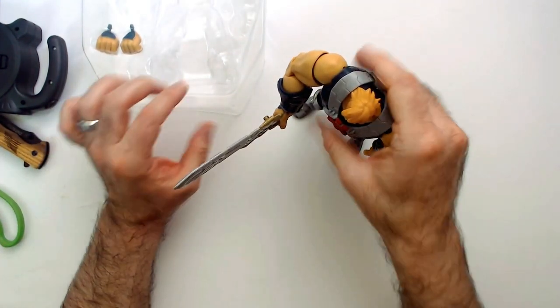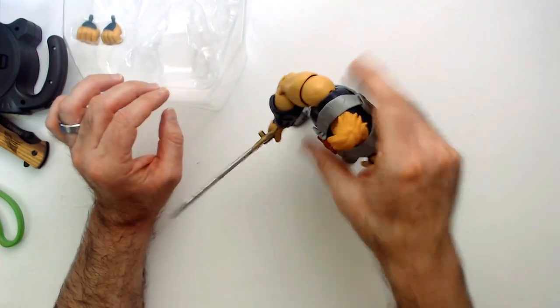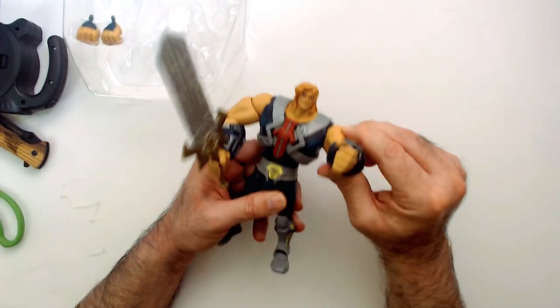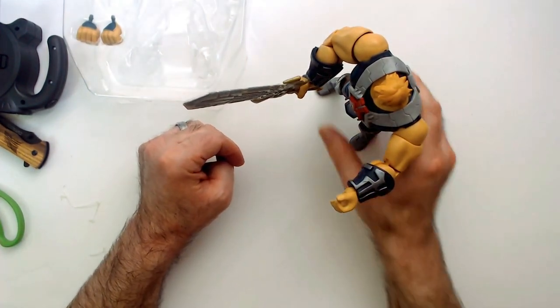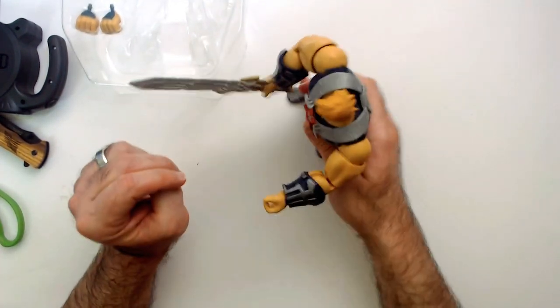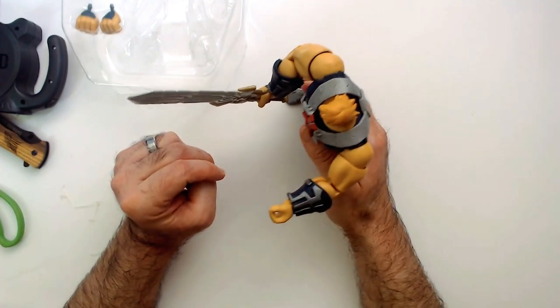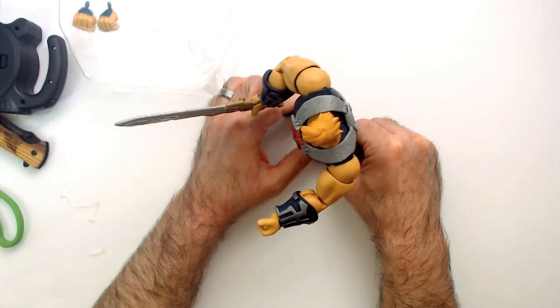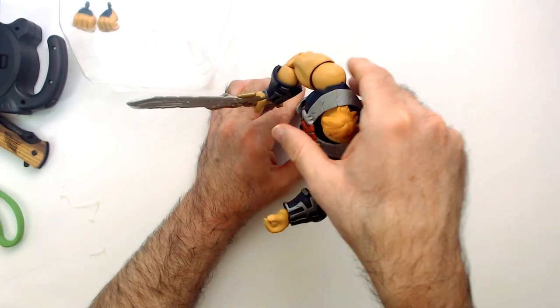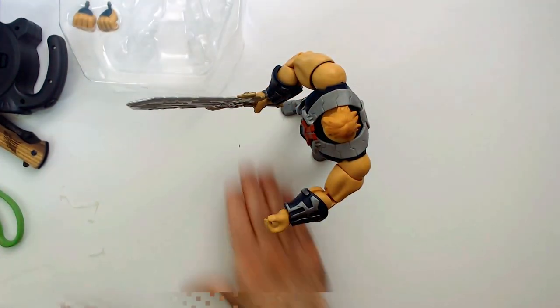Kind of surprised he stands that well, just off the bat, with these huge upper body extremities and he's still standing. Let's move him back a little bit. Actually, that's not bad. Gotta give him credit where credit's due.